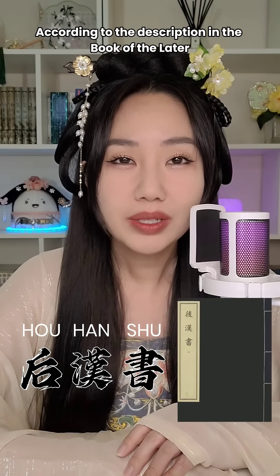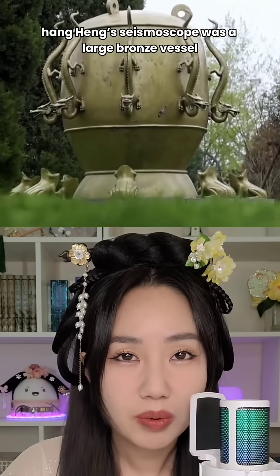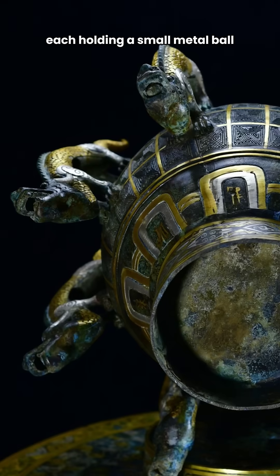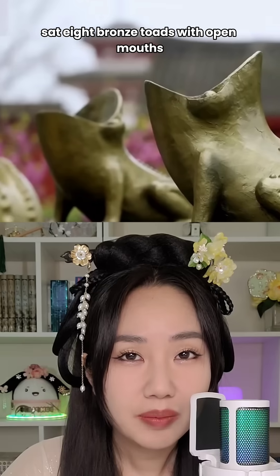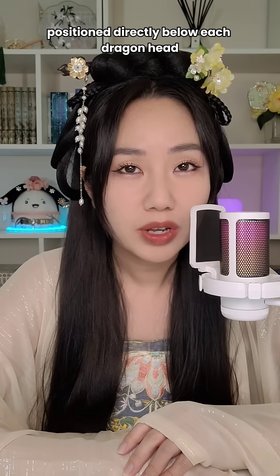So how does it work? According to the description in the Book of the Later Han, Zhang Heng's seismoscope was a large bronze vessel decorated with eight dragon heads around its rim, each holding a small metal ball. At the vessel's base sat eight bronze toads with open mouths, positioned directly below each dragon head.